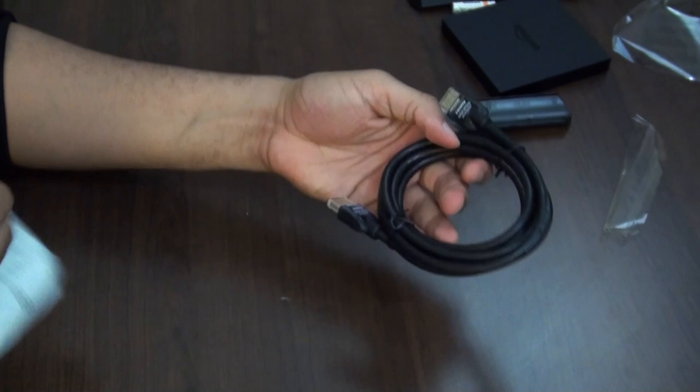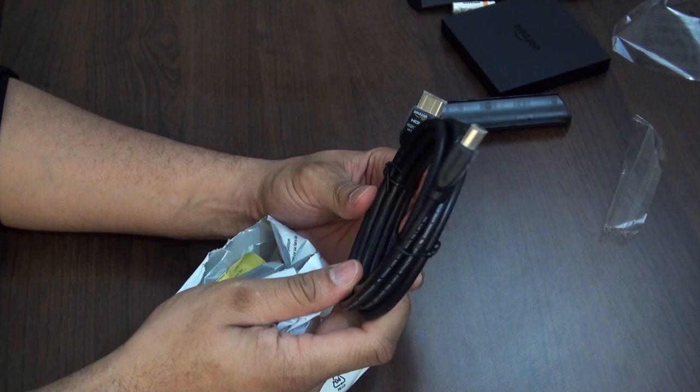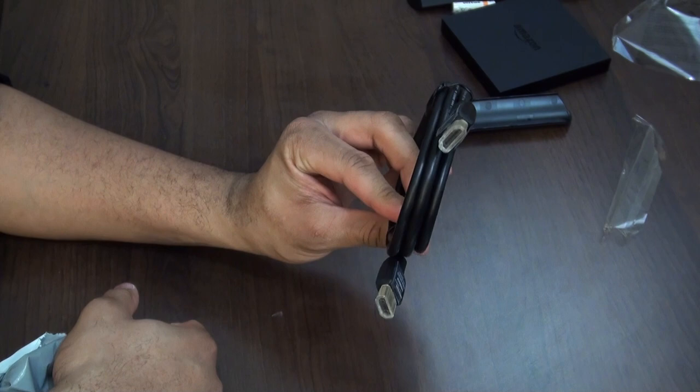We'll also rip open the HDMI cable package real quick — it's probably just a simple HDMI cable, but this is the one they recommend. It is Amazon branded, says high-speed with Ethernet. So it does have Ethernet capabilities with the HDMI as well. It also supports 3D.